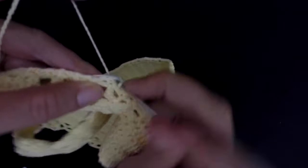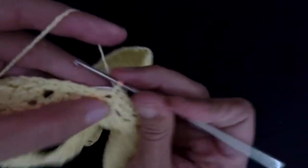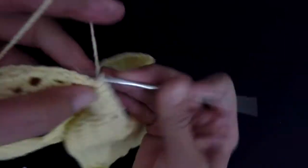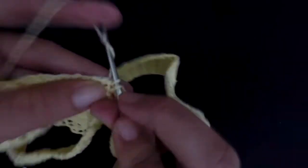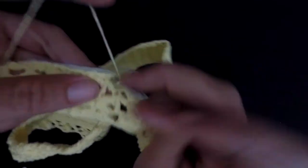Make as many single crochets as you need to make sure your elastic is fully covered.